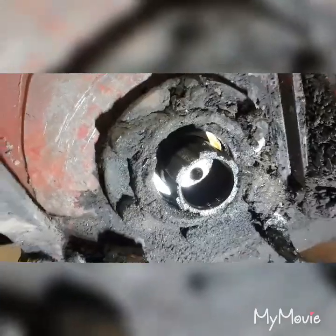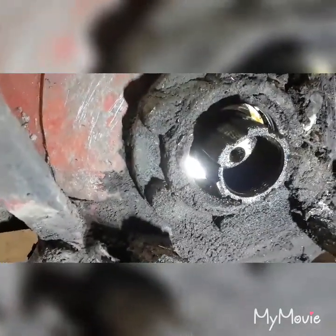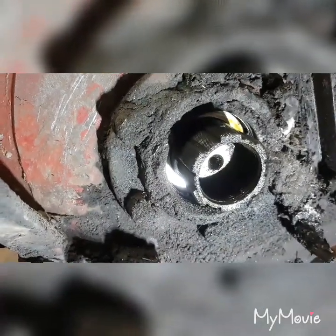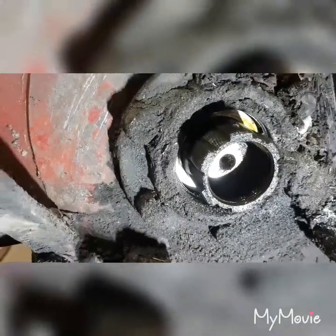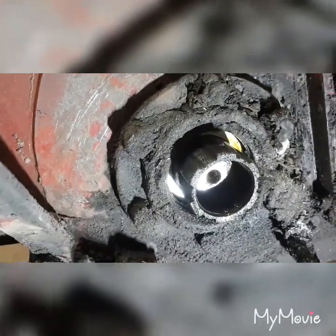I'm going to take that plate off and knock it out because I don't want to wreck the seal - I'm going to cross-reference it with something. Just take it to an automotive store and see if I can match it up. There's a bearing place that sells bearing seals not too far from here; maybe I can get them to match it up for me. So I'll get this cover off here.